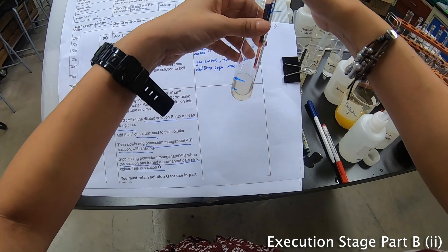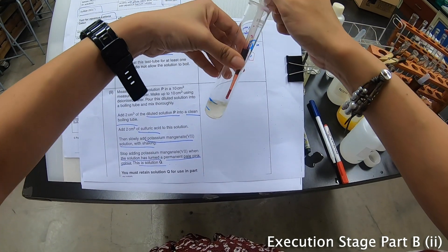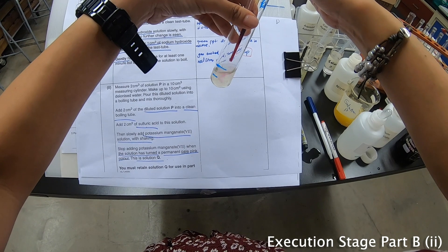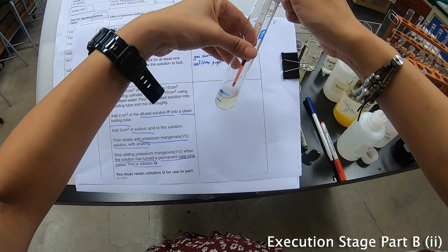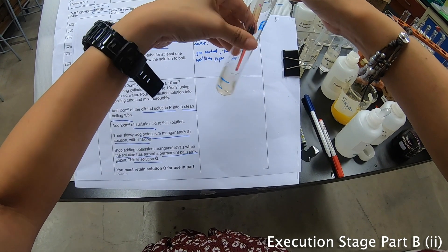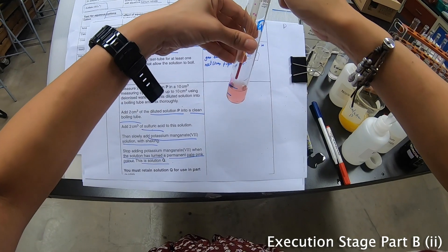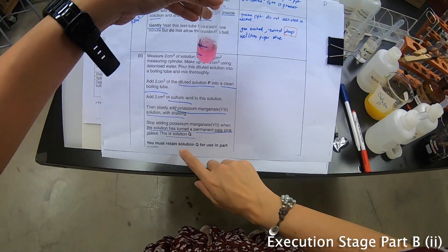Then add acidified potassium manganate — which is purple in colour — with shaking, and I have to add it drop by drop slowly until it becomes a permanent pink. Almost there — and a permanent pale pink. Very good.